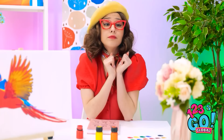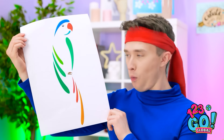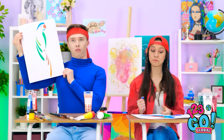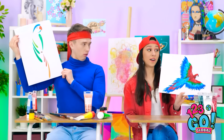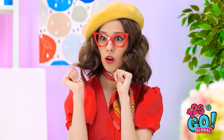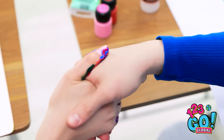Brushes down, class. It's really good. Well, it's okay, Justin. Let's see yours, Gabby. I improvised — no brushes necessary! I can't believe my eyes! That's incredible! Bravo, Gabby! No hard feelings? There you go! Perks of being an artist, huh?